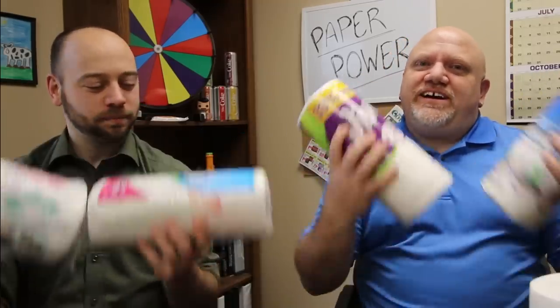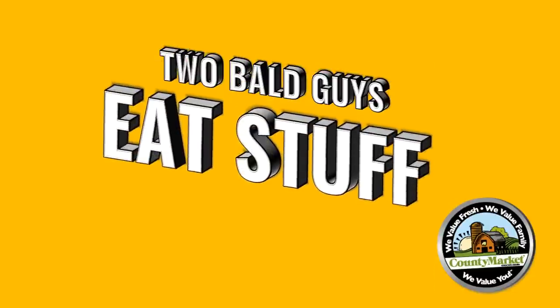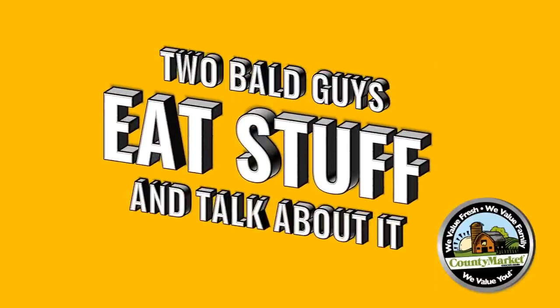Hi, I'm Jones and I'm Dave. What's the strongest paper towel? We're about to find out. Two bald guys eat stuff and talk about it.